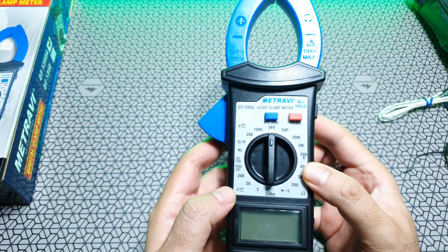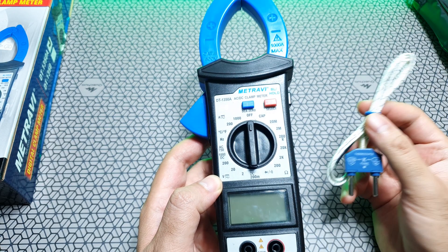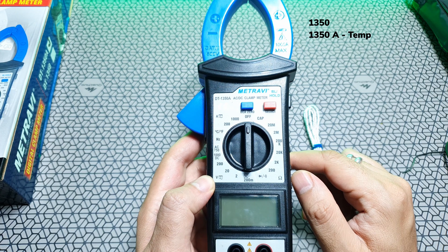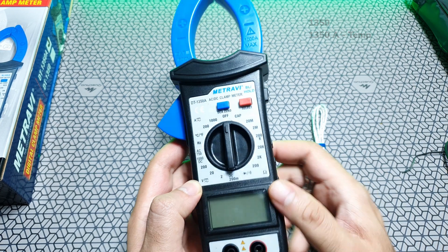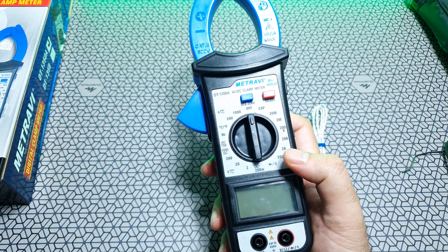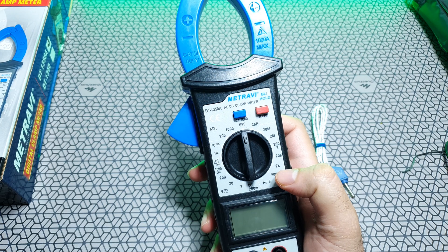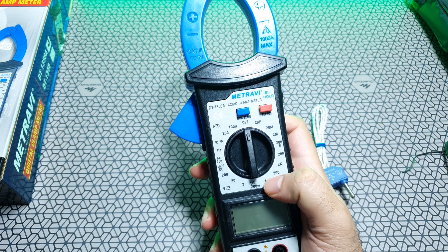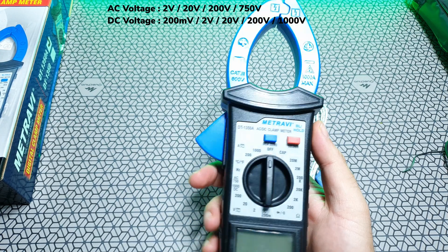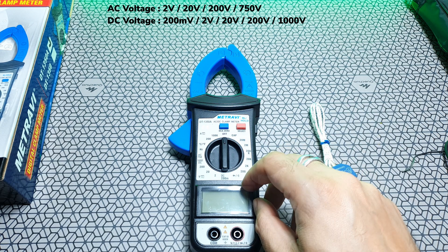The 1350A will also do temperature — it's available in two models and this one supports temperature as the extra feature. The 1350 doubles up as a regular multimeter to read capacitance, resistance, diode functionalities, continuity check for circuits, and also measures voltages in AC and DC. There's a hold button on the right side of the device which lets you lock a particular reading.